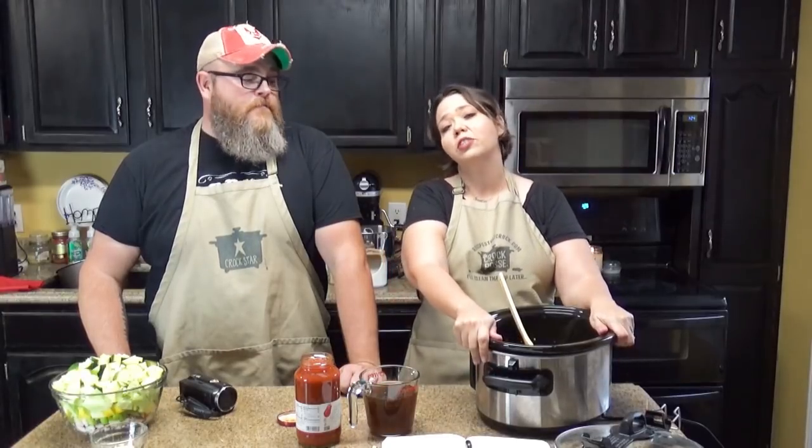Hey guys, welcome back to my kitchen. I am Chris from Recipes That Crock, and I am Mikey from Recipes That Crock. Today we are back in our kitchen at our home, and we are using some of our slow cookers that we haven't got to use in a really long time. We missed you guys so much. What I thought I would do is whip up a batch of a recipe I have been testing — a low-carb beefy vegetable soup. It's got all kinds of yummy veggies and yummy beef.